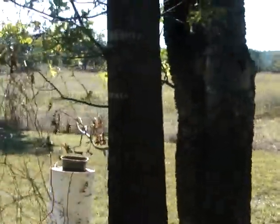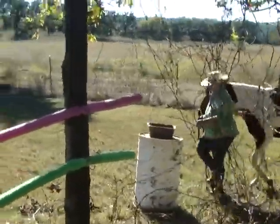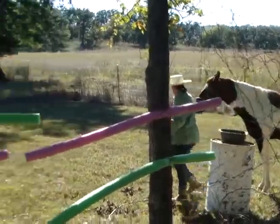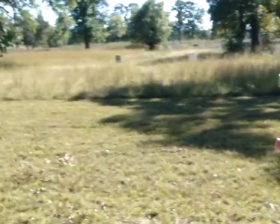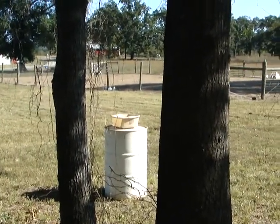Our next obstacle is a modified apple bob. You will ride up and pick the apple up with your hand from the first trough, carry it to the second trough, and put it back in.